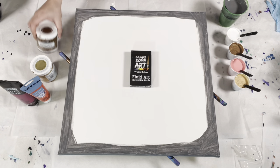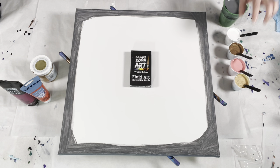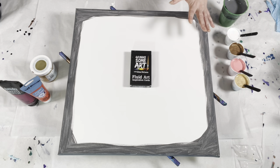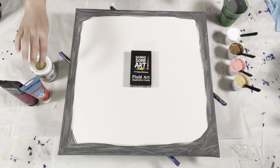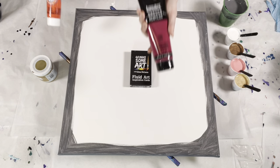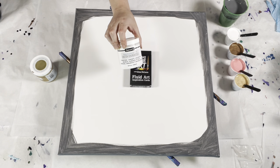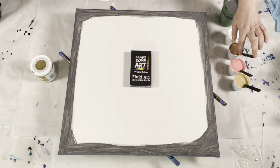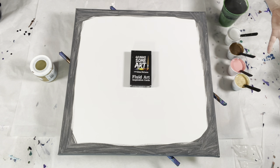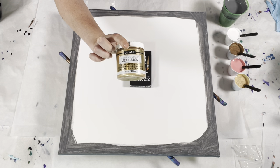This color is the DecoArt Americana Decor Metallics in antique bronze. This color I mixed and then rejected from another color palette — it was too much for what I was going for. It's a mixture of Artis Law Vermilion, Liquitex Basics Quinacridone Magenta, and the Satin Enamel White. Adding the Satin Enamel White should hopefully create cells, and that's a 50-50 mixture — 50% Satin Enamels to 50% whatever other paint you're using. This last color is the Americana Decor Metallics in soft gold.